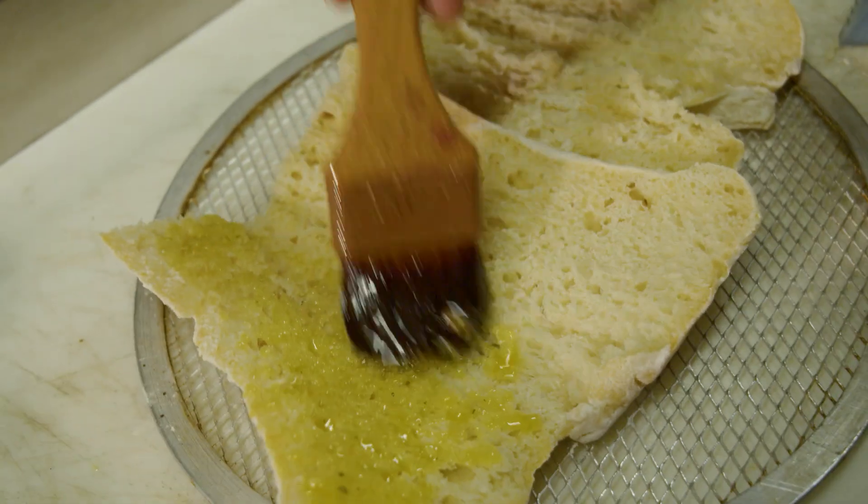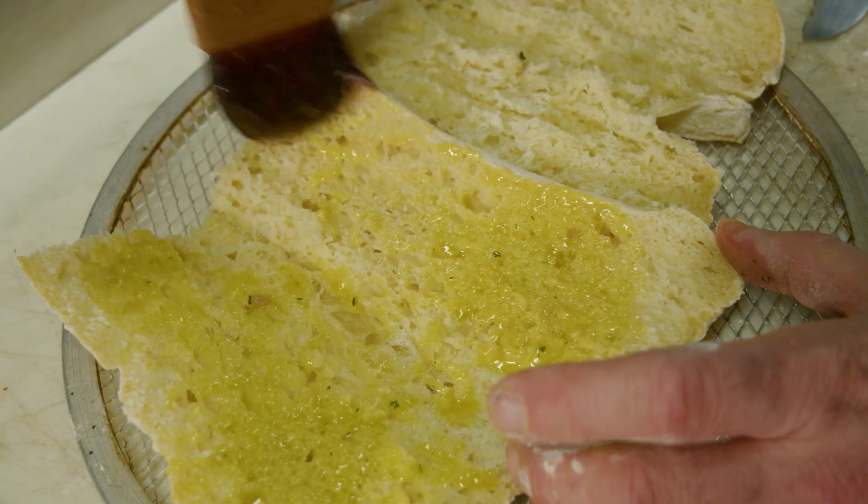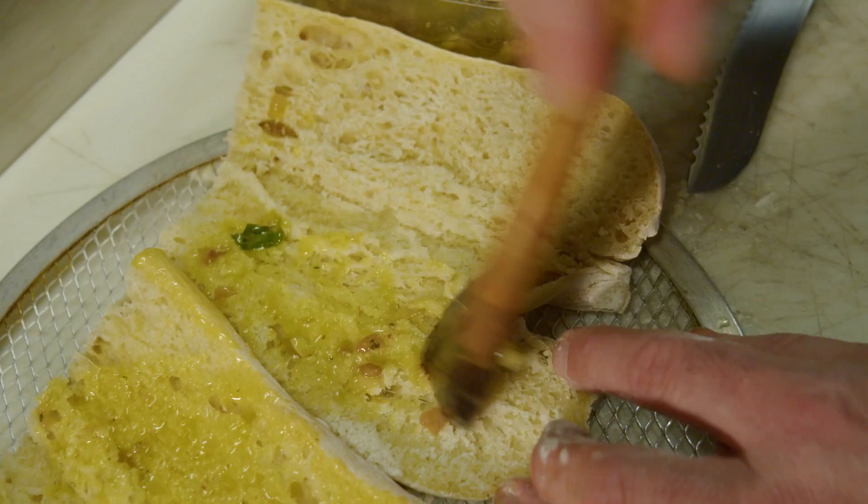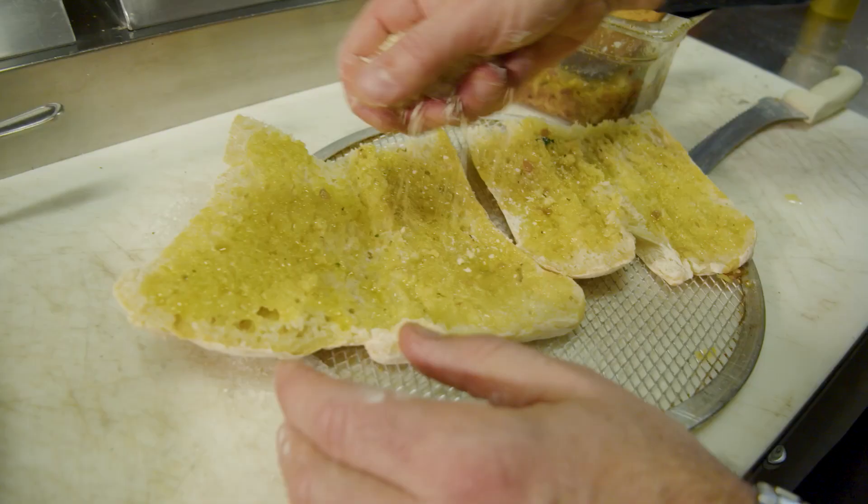Lots of garlic — I'm gonna paint your bread here. You are going to love this. And if you guys want me to make you a chicken parm, even though it's not on the menu here, it would be my pleasure.